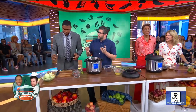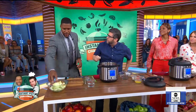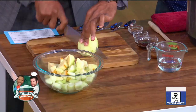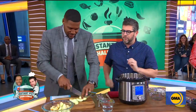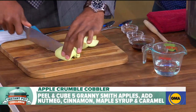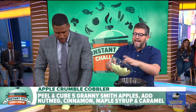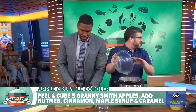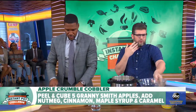Can you help me chop that apple up? These are Granny Smith apples — they're sweet and tart. While he's chopping, I'm going to take these Granny Smith apples that are nice and chopped up and add them to the Instant Pot. Just like that. You hear that sizzle? It smells so good already.